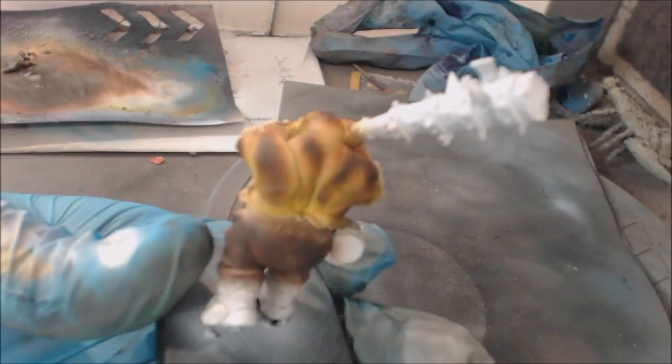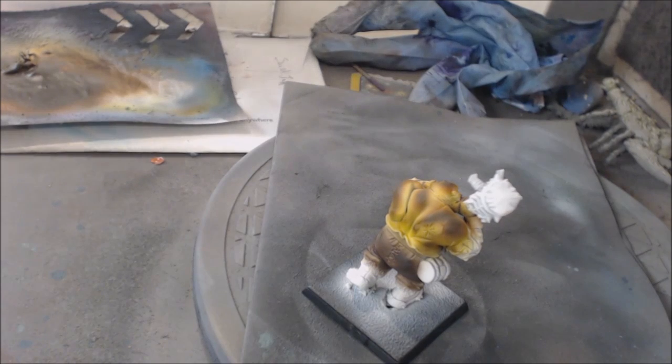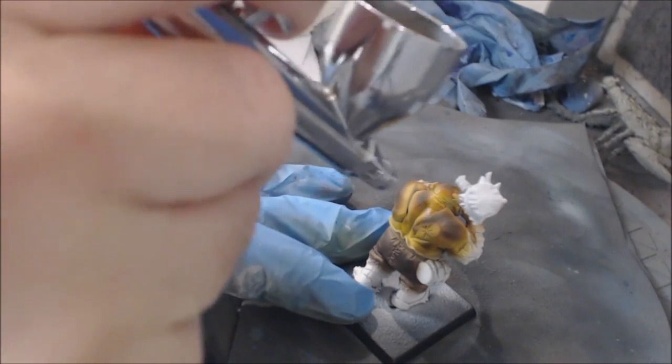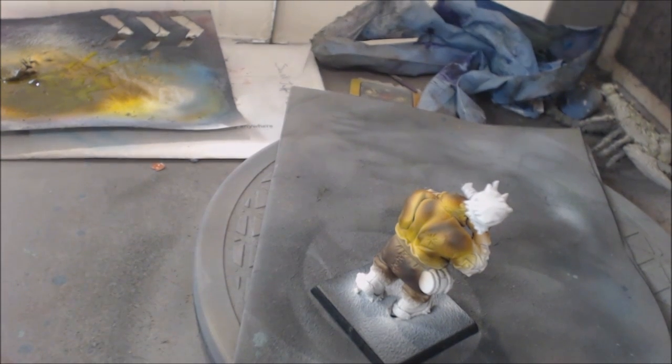We're just coating that all over, not really being too careful, because you don't have to be - you're not going to hurt your darker work. That's the advantage - that's why we used that nice dark color. Lamenters Yellow is truly a great product and it's a shame they cut it from the line. I stocked up on a few so I should be good for several years - you just don't need a lot. Now we've got yellow in the cracks and the darker color outside. Now we get rid of the yellow and clean the airbrush thoroughly for our next step.